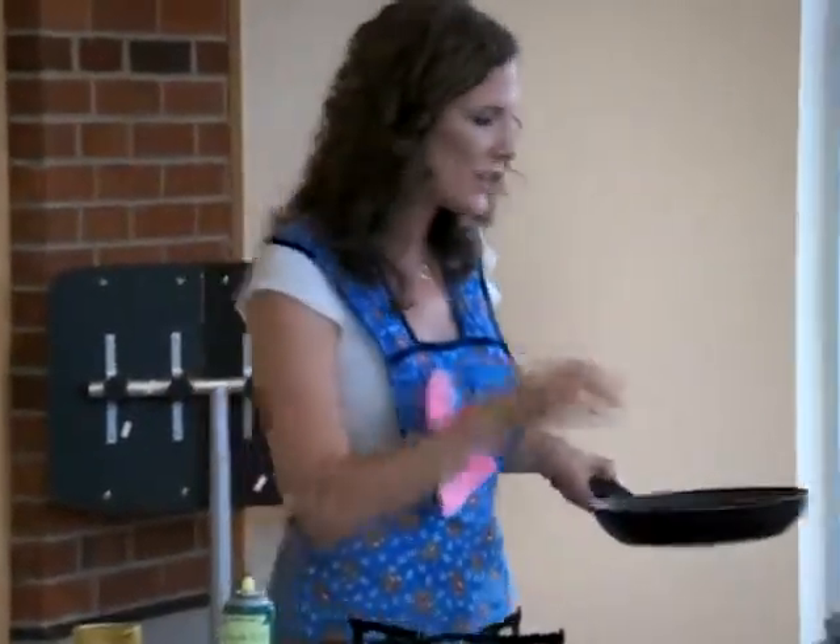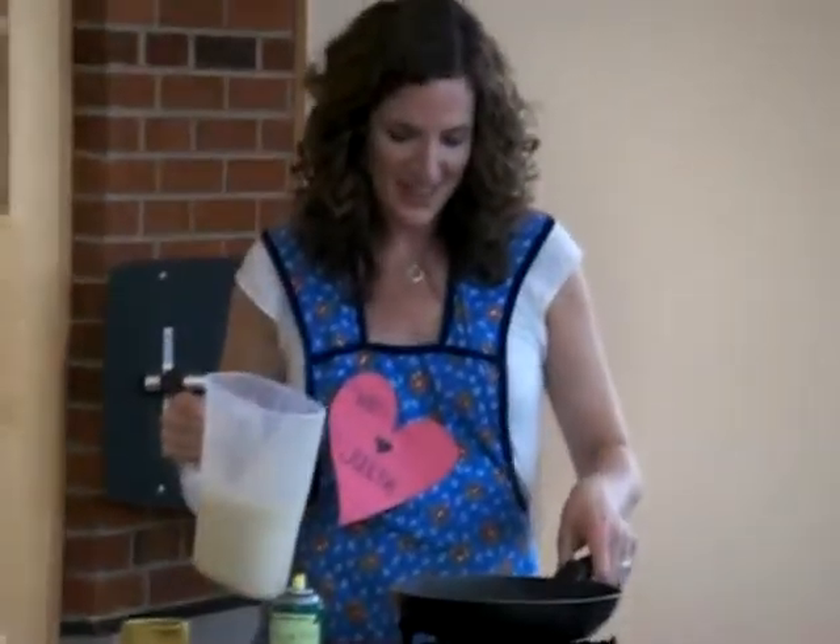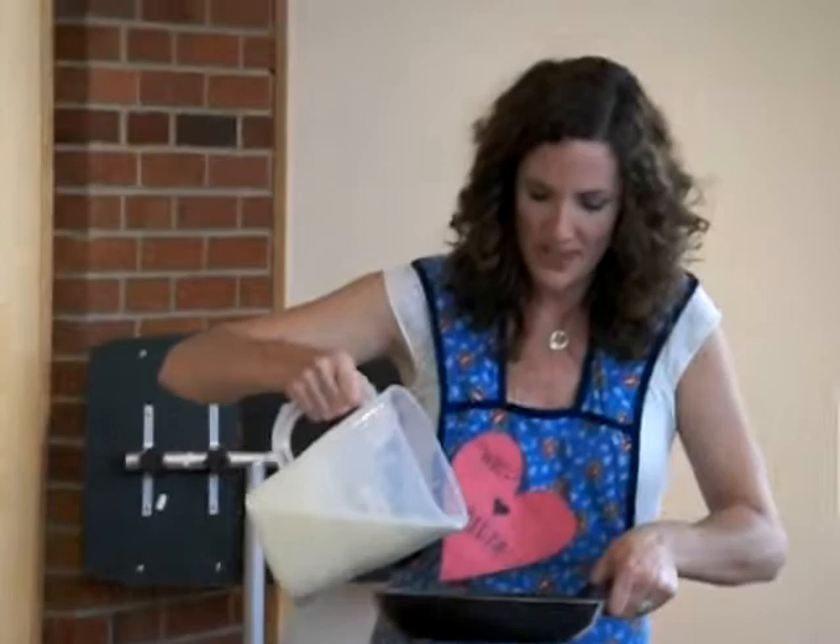I love it because it just evenly cooks the pan, and this skillet is hot. I don't have gas at home, so this is a different experience, but let's try this again.